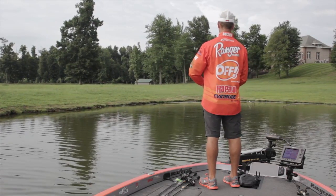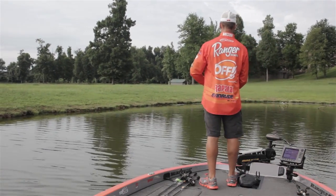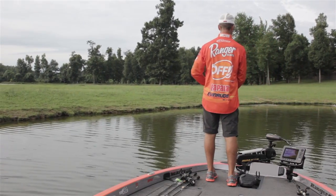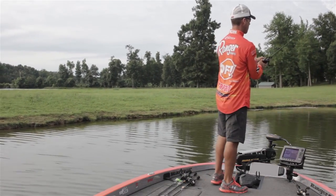I'm trying to see if I can get one to come up on top. There are lots of little minnows right up on the surface back in this little pocket.